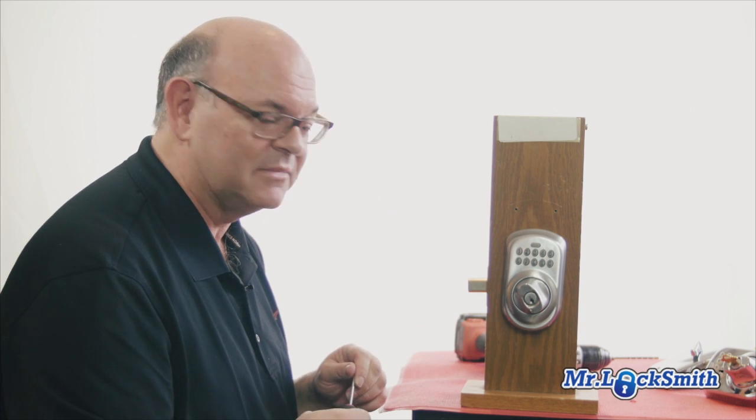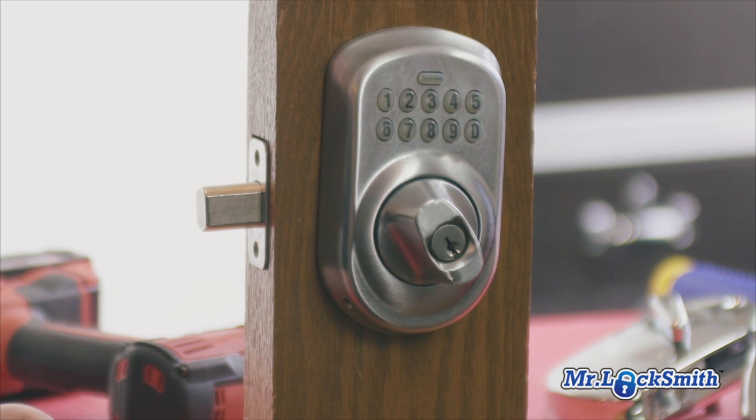With this lock — very popular — Schlage, whatever you want to call it. It's a residential version, sold in the home hardware stores. I picked this one up from Home Depot. Extremely popular, lots of them out there.